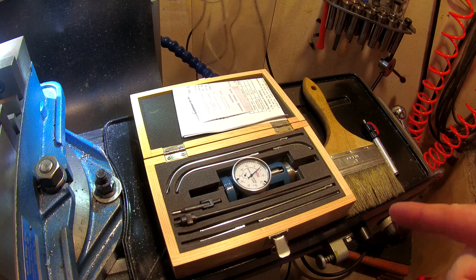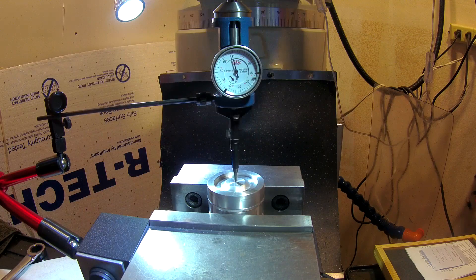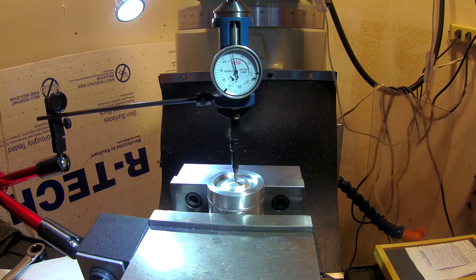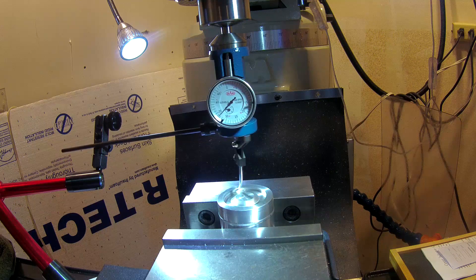The next method is to use the coaxial indicator. You can use it on the outside if you know the part is round. This coaxial indicator reads in half-thousandths per division. You can even use the coaxial indicator with the center finder, or measure the inside track I put on this with the coaxial indicator to get within half a thousandth of what we think center is.